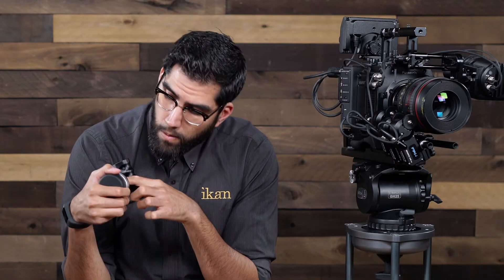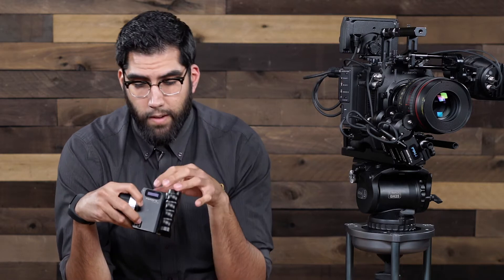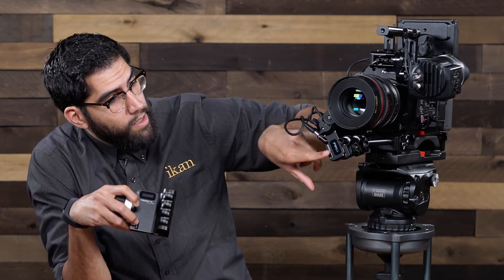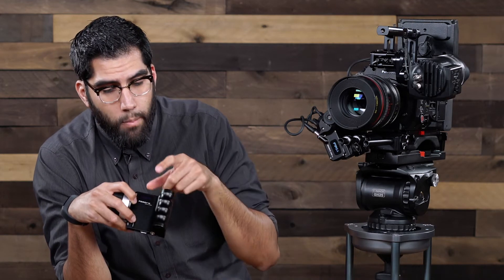On the side here in the middle you will see we have a screen. This screen matches the one that we have on our receiver motor, so the data and information that you see on the receiver motor will match the hand control unit here on the back.